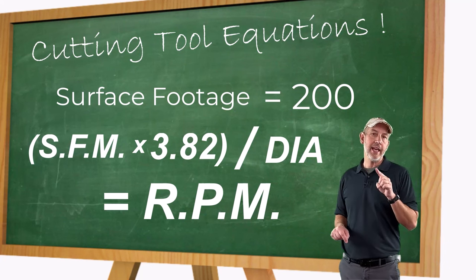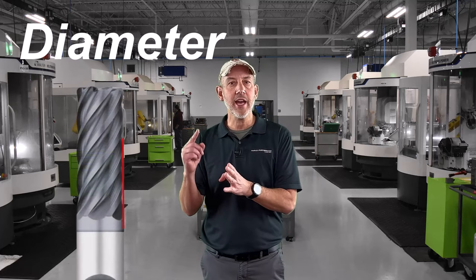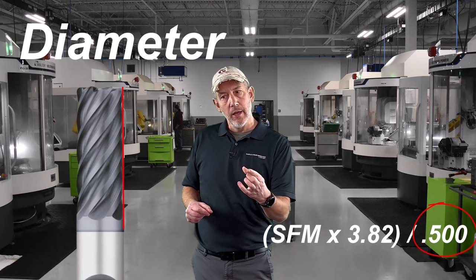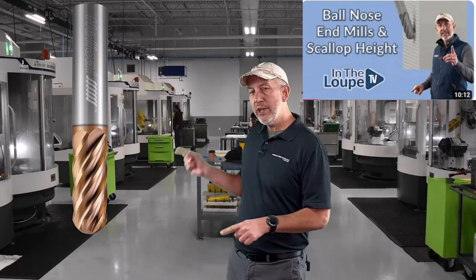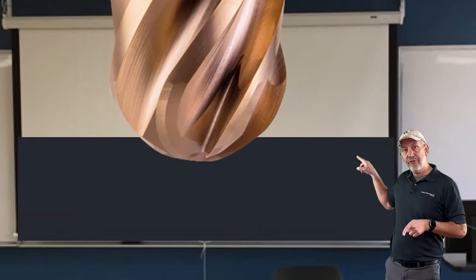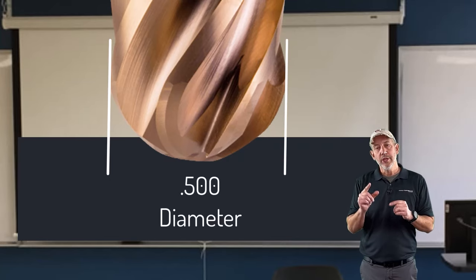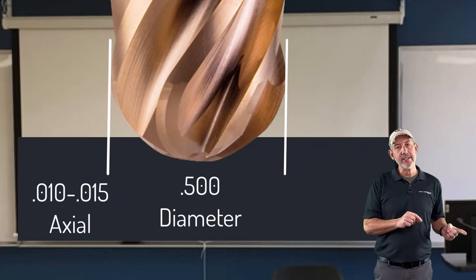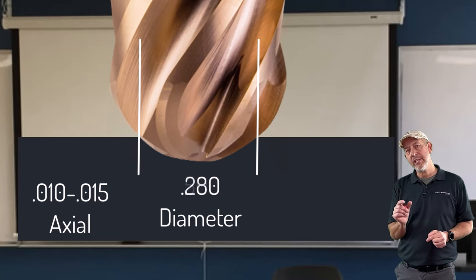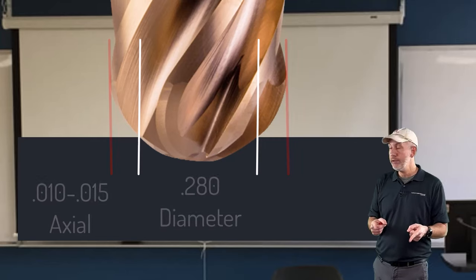Now we can understand what effective diameter is and how we use it with a ball nose to get the best surface we possibly can. Everything in that formula is divided by the diameter. So if you're using a half-inch tool on the side, you divide by a half-inch. But if we take a ball nose, which is used for surfacing, and drop it down to do a light surface, we're not buried in the material all the way to the sides of the tool. So if we drop that ball nose down 10 or 15 thousandths, the diameter that is in the material is less than the OD of the tool — essentially called the effective diameter.